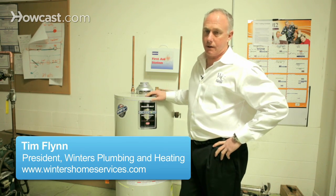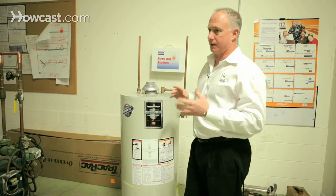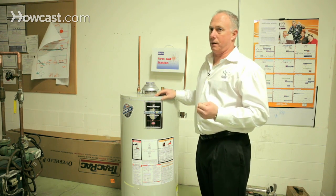We have in front of us a water heater, and this water heater isn't working. It's just for demonstration only — there's no connections to it. What I want to show you is how to clean a water heater.